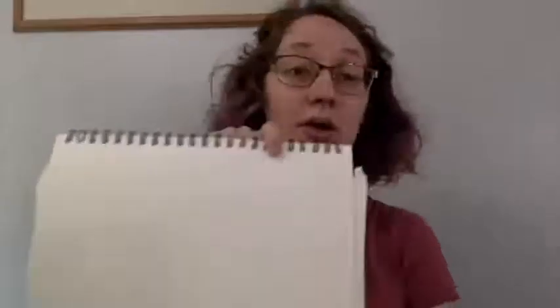Hey guys, welcome to today's math lesson. You're going to want to do this one with me if you like drawing — it's a ton of fun. If you're going to make your own city, that's what we're doing today, you're going to need scissors, drawing utensils, and a piece of paper that you are allowed to cut up. When you have all these materials, you can work along with me, or you can watch the video first and then do it yourself.